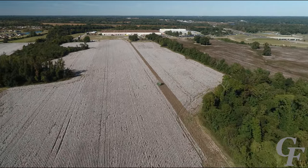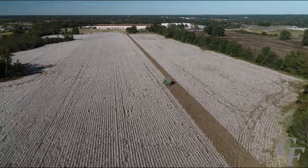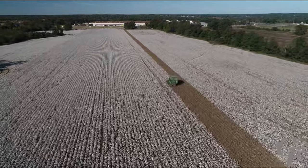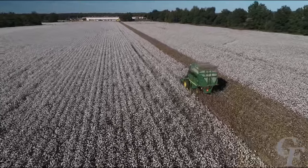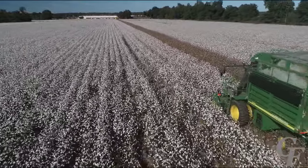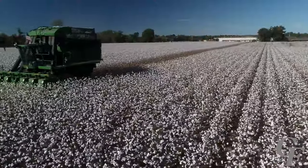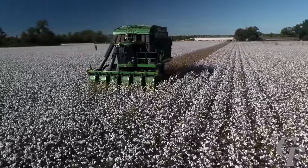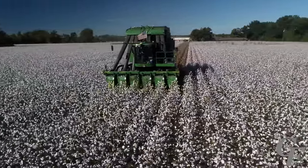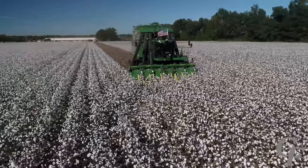The cotton picker is an amazing invention that revolutionized the cotton industry when the first machines became commercially successful following World War II. Over the course of seven decades since the first commercial cotton pickers were introduced, they have grown in capacity from one-row tractor-mounted machines to six-row self-propelled machines capable of harvesting up to 10 acres per hour. Before the invention of the cotton picker, all cotton was harvested by hand.